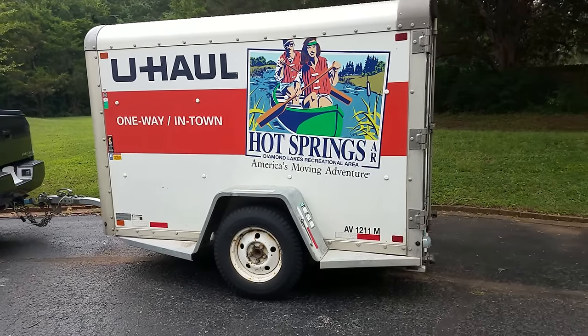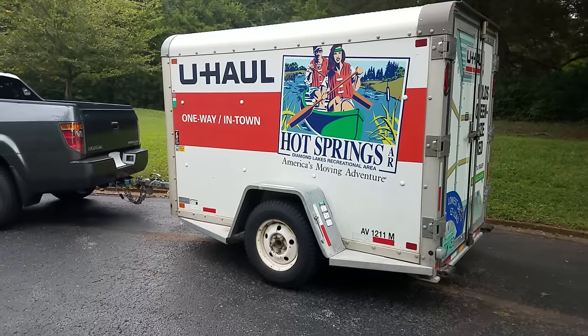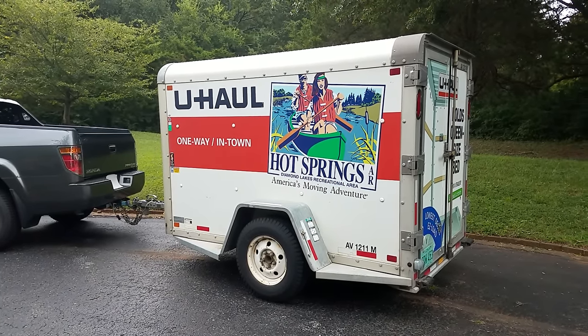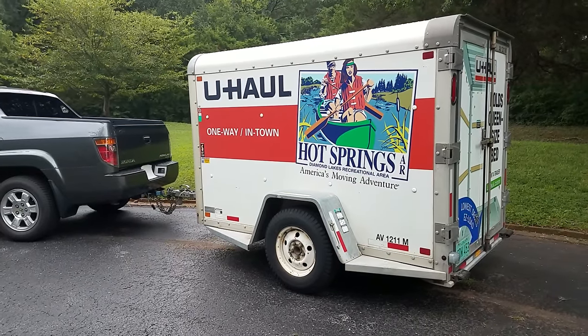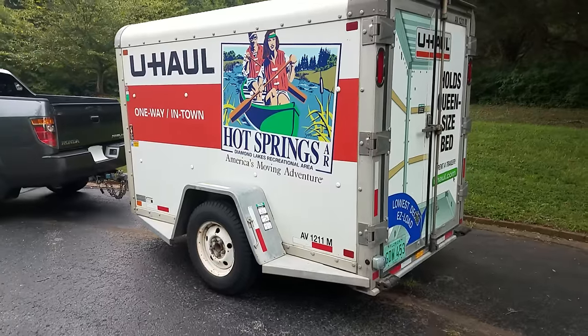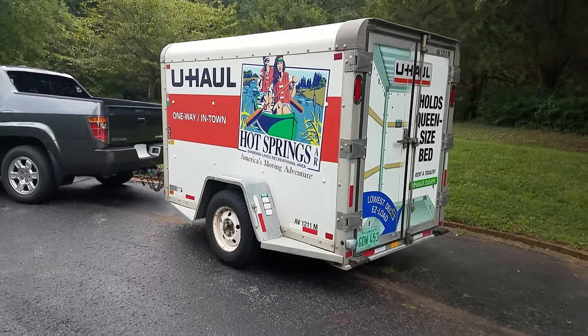Alright YouTube, I wanted to bring you guys something that I wouldn't normally video. I run a lot of these U-Haul trailers to move a lot of cargo around when traveling — it just comes in really handy. So I wanted to give a review. I thought it would be appropriate since I just reviewed one of their trucks, their 26-foot truck.